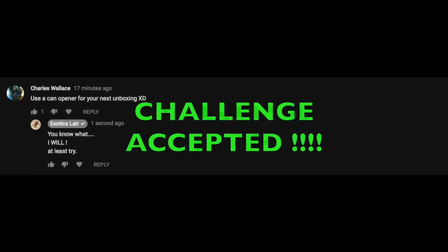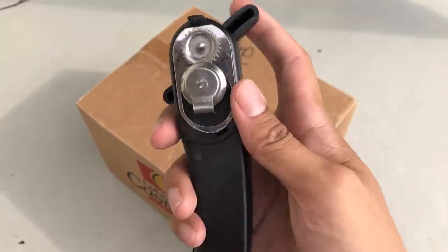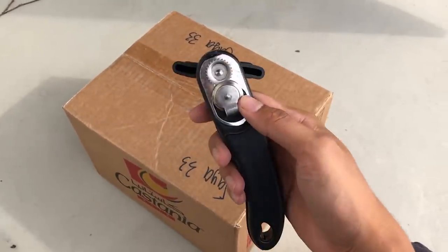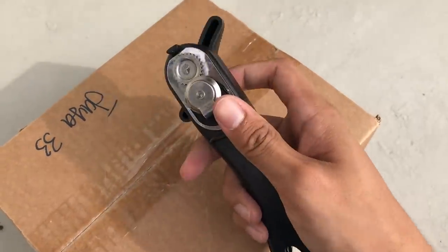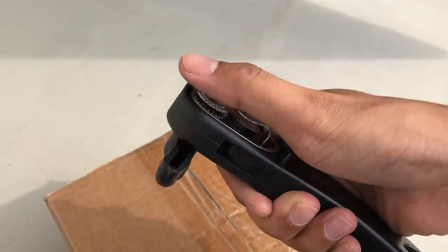A can opener, you say? Challenge accepted. I don't even know how to use this thing or how it works. Who needs opening cans when you can open a box with it? Well, at least I'm going to try. I don't know how to open a can with this, let alone a box, so don't judge guys. This may come in handy.